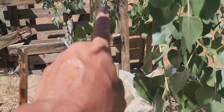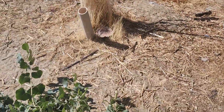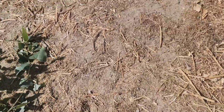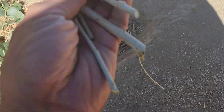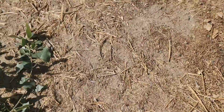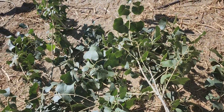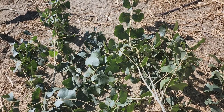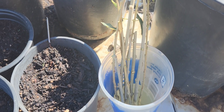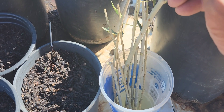I trimmed the lower branches and collected some cuttings right here. I'm going to collect this — I got some already that I trimmed a little bit. So I'm going to fix that a little bit right there. We collected at least 10 cuttings.